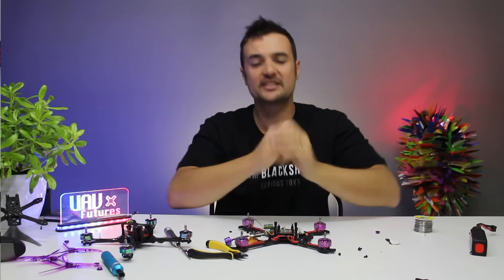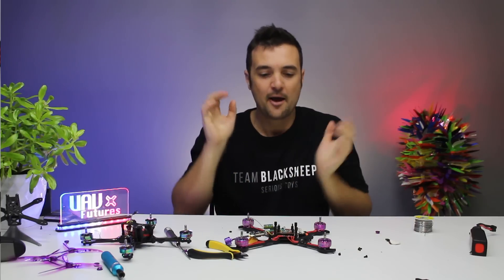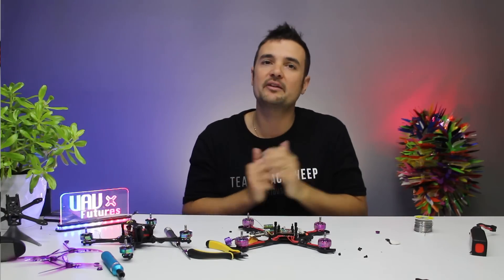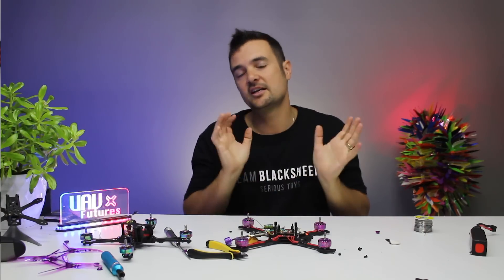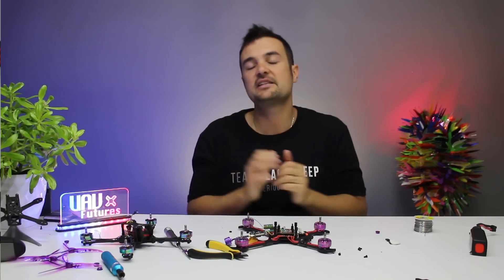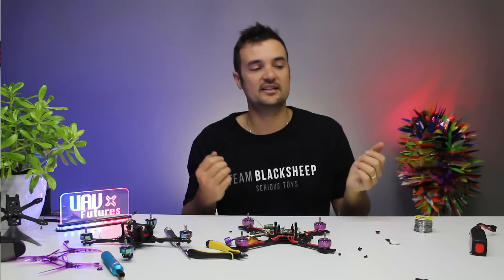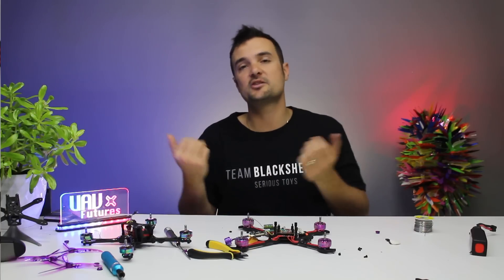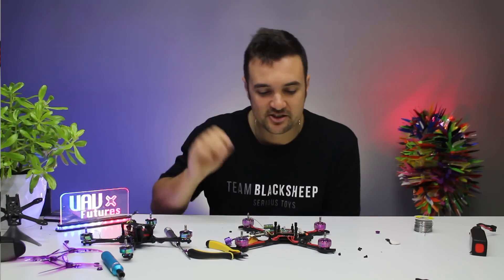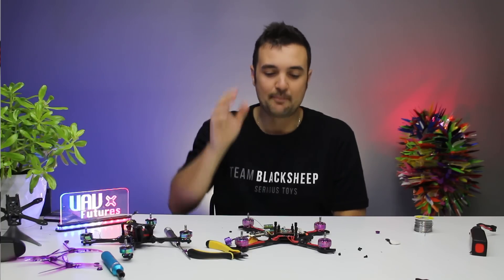G'day, Stu from UAV Futures here. Today I'm going to tell you about Smart Audio. I still get a lot of questions — people are confused how to set it up. Don't worry, it is super easy: one wire, one setting in Betaflight. Smart Audio lets you do really cool stuff like change your channels, bands, and VTX power levels right from your radio out in the field. If you and some friends need to sort out channel conflicts, you can do that easily. Smart Audio, especially if you're going to a race, is an absolute must.